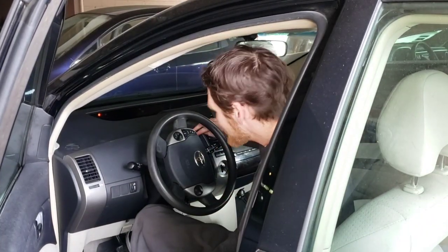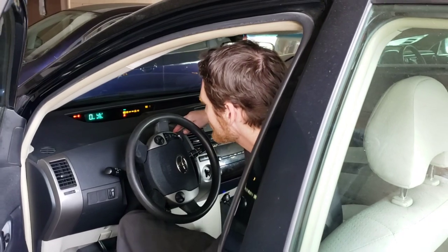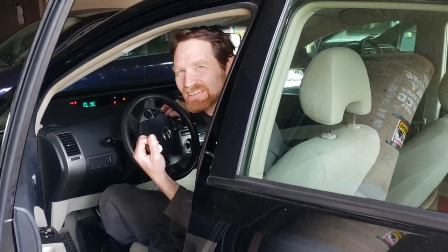This is a follow-up on the catalytic converter security system video we did. This is one of the cars that had the cat clamp on it. I'm going to go ahead and start it up. But the cat is gone — the cat was stolen despite being locked.